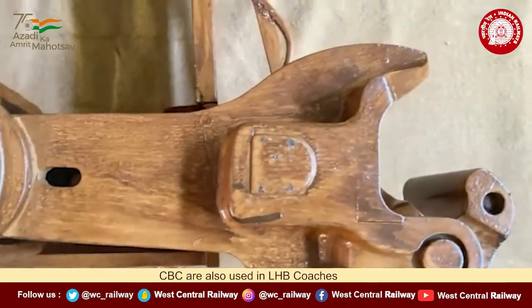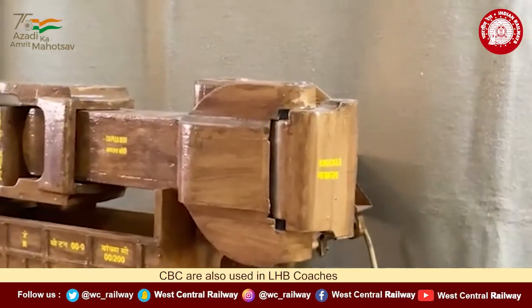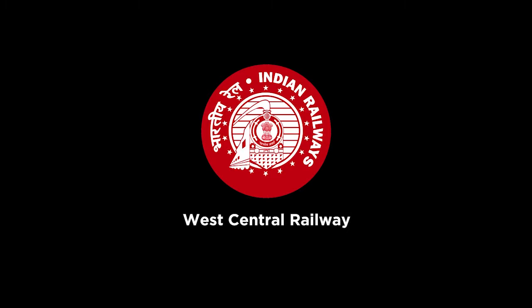CBC are also used on LSB coaches. This model is used on LSB coaches.